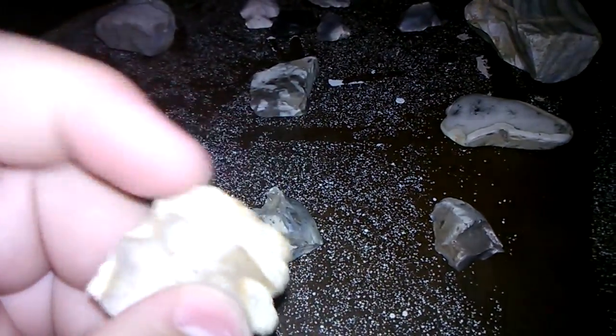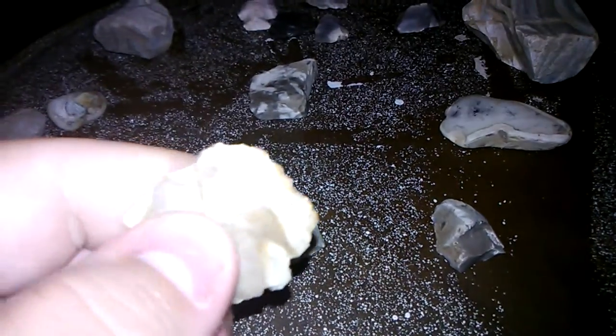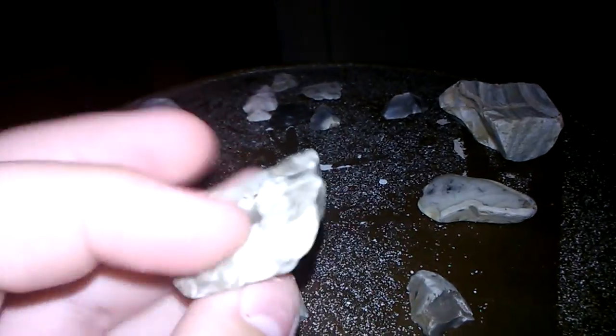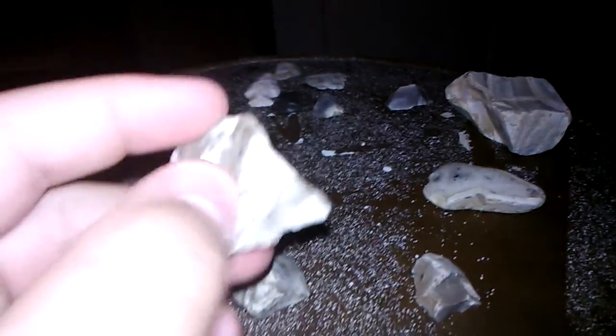This one here could possibly be like a knife or one of those skinners or scrapers — they used these to scrape the flesh off of hides, like coon hides. You can tell it's kind of sharp right there, so somebody could have held it right here and scraped the skin off like that.